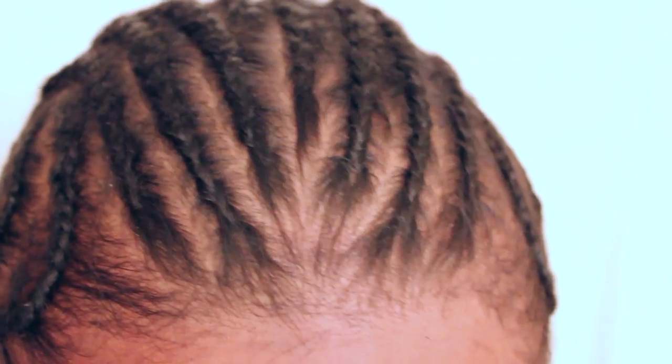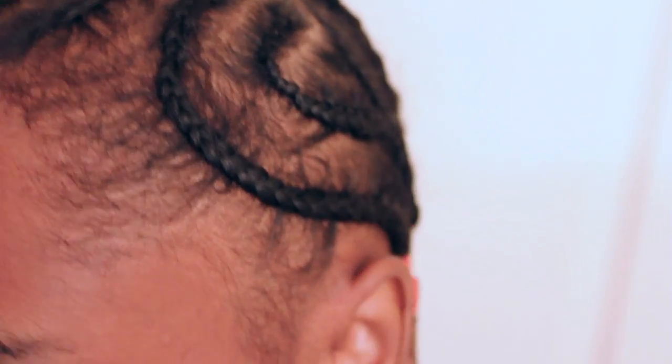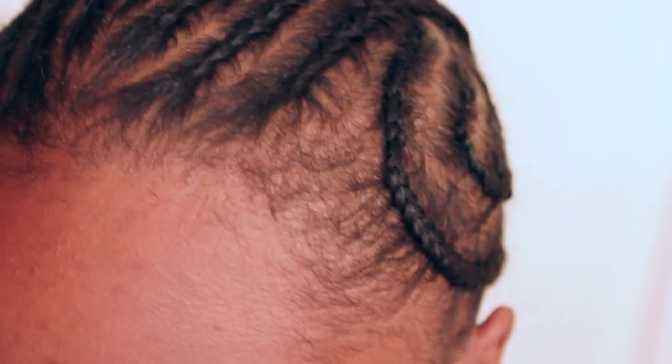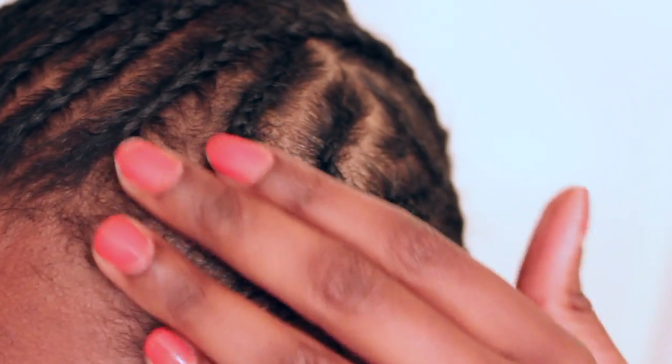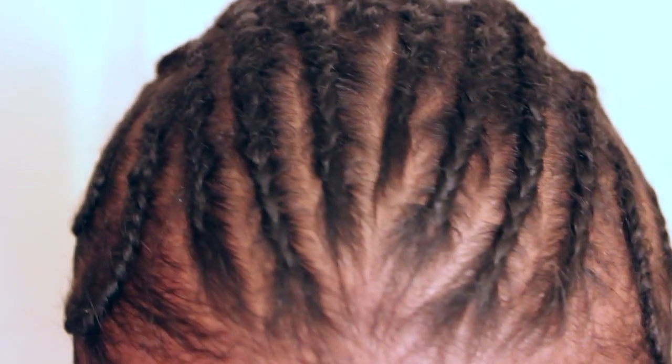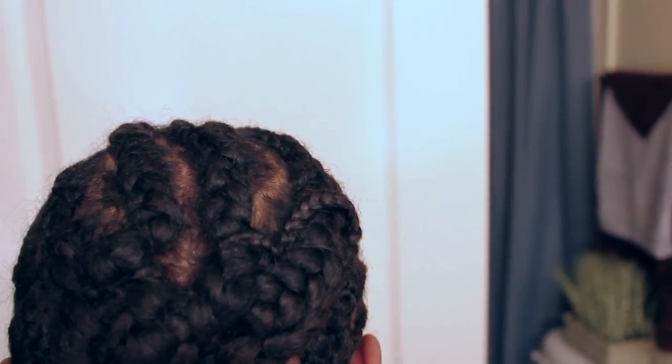Hey darling, if you're interested in learning how I did my crochet braids, be sure to stick around. My braids did not go straight back — my braids on the side are going along the side. This is going to preserve my edges because I have that thin, fine hair. For the top of my hair I did the small braids that connected to the larger braid, and the back is just bundled up.